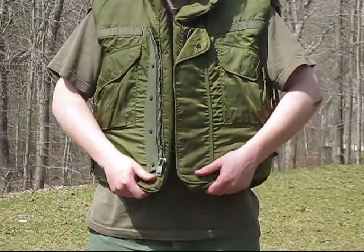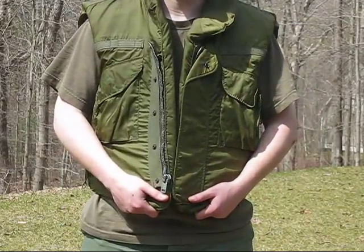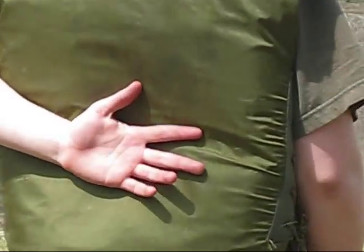Hey guys, this is the M69 Flak Jacket I promised the video for. I got it for $87 off eBay, and it's really nice. The only thing wrong with it is there's a stain on the back right here, but you can't really tell it's there in good lighting.